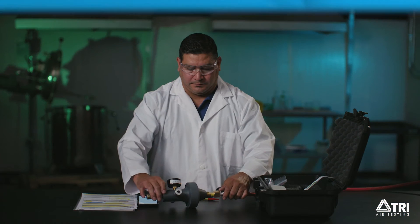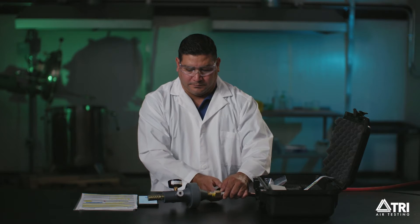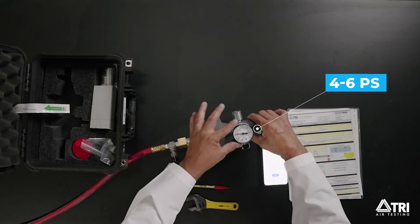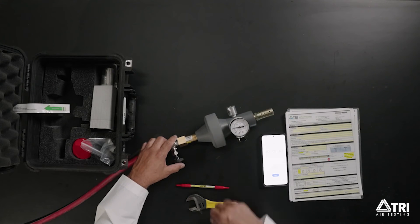Step 2. Slowly open the valve until a steady pressure in the range of 4 to 6 psi is on the pressure gauge on the Champion 35 flow section. Record the exact pressure on the datasheet under section Moisture Sample Data.